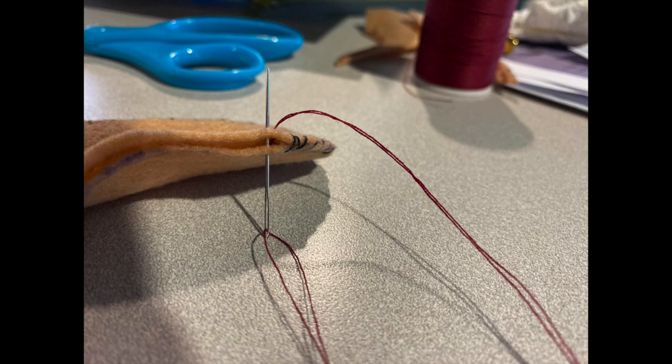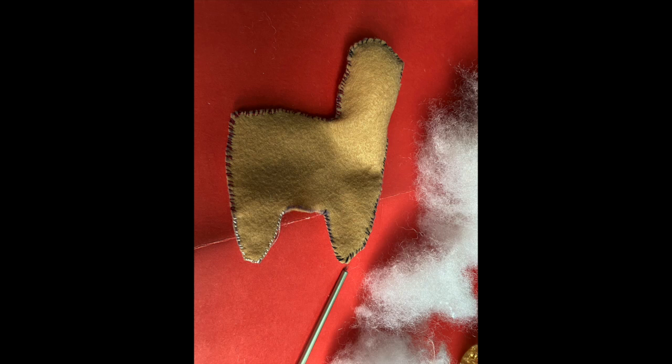Here is the re-threaded needle — it's a different color — and again I'm going evenly around the edges of the llama. As you can see, I have it all the way around. I actually used three different colors of thread. My needlework is a little poor, but I've now come to the middle between the two legs of the llama.